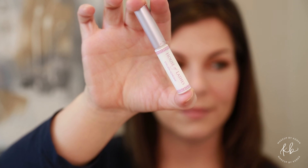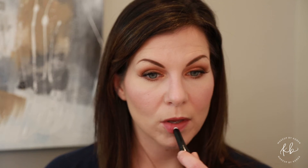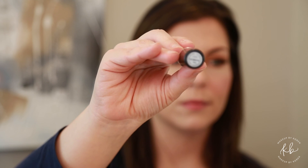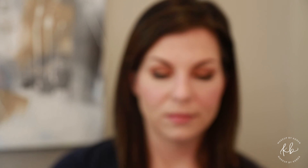Using MAC Prep and Prime, put that on your lips and going in with the shade Faux by MAC — it's a beautiful color for everyday bridal, just a really nice color. Then MAC Lotus Flower lip gloss — pat that over your lipstick for an extra pop. On your finger, take your Too Faced highlighter and just dot that in the middle of your bottom lip.